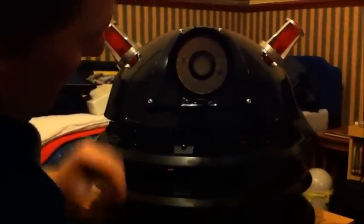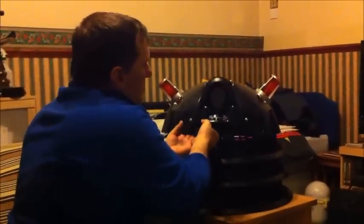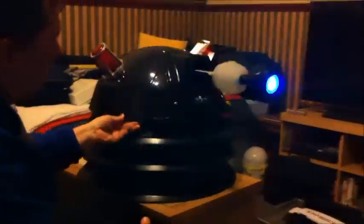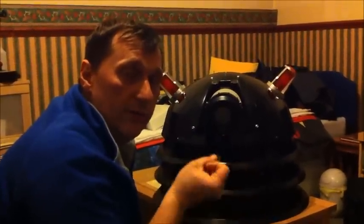Just screw those back on. I'll show you all lit up in a minute and move on to the next video. Okay, I've now put the eye stalk back together, and we'll turn it on - and there you go, that's with the eye turn on. Turn it back off, move on to the next video, and what I'll do is show you the inside and the battery holder and everything else.